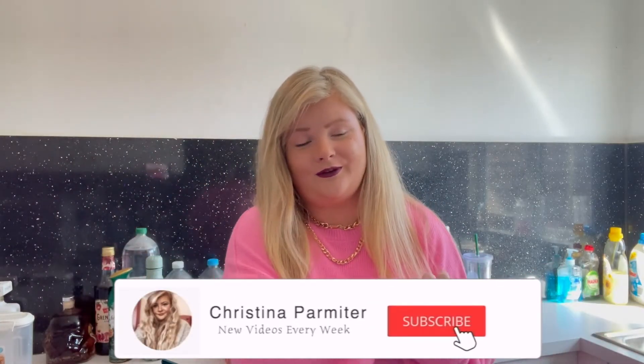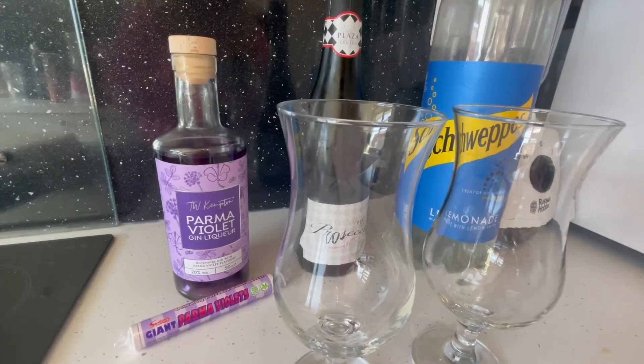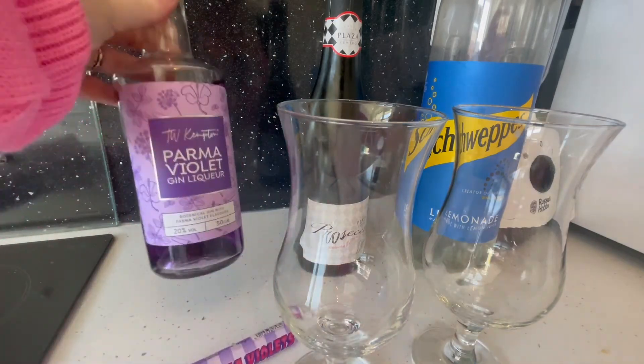Hello everyone, welcome back to another video! Today we are making the Palmer Violets cocktail. It's actually a spritz cocktail, so you won't need to be blending any of the ingredients. If you want to make this cocktail for the summer, then stay tuned and let's get cocktailing.